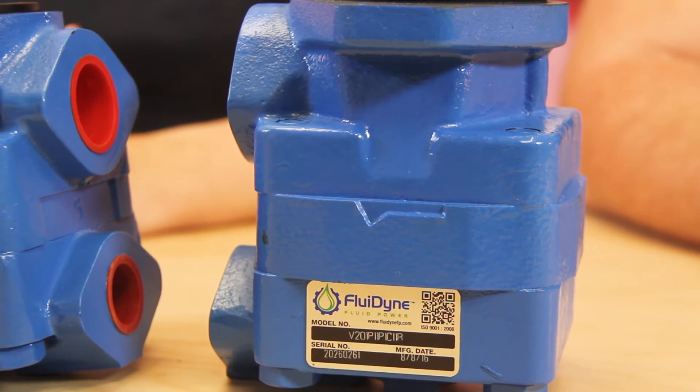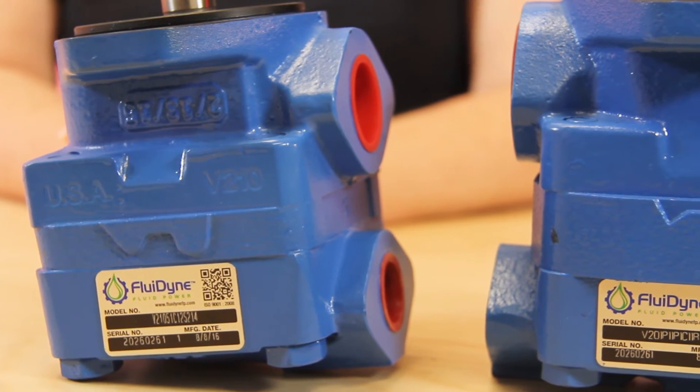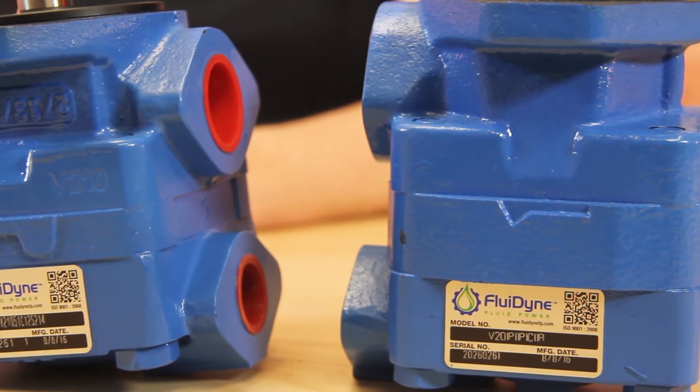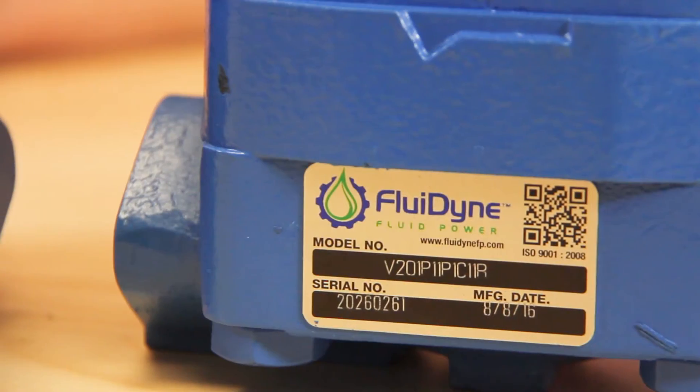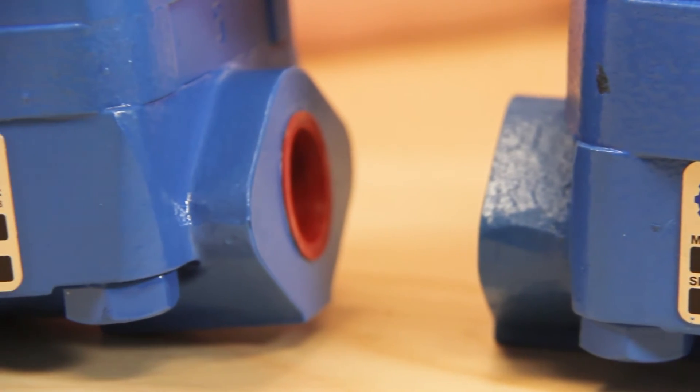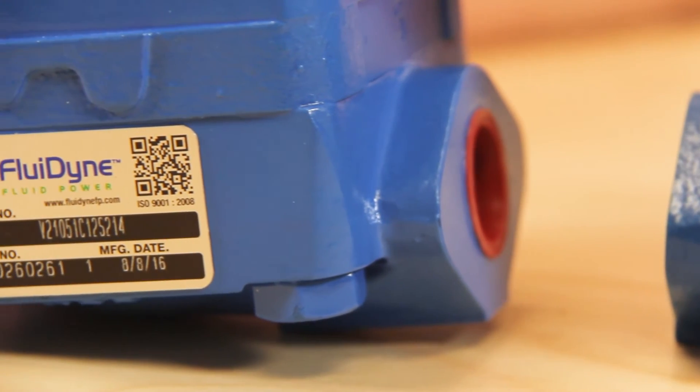Additionally, the V20 is offered in a B pilot and with a wider range of inlet options, as well as higher flows of 12 and 13 gallons per minute, which is not offered in the V200 series. However, the V200 series offers a lower flow rate of 2 gallons per minute, which is not available in the V20.